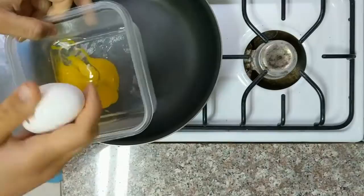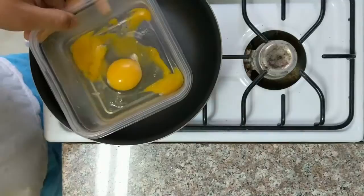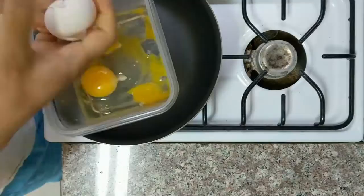I watched a couple of videos and it seems like what I need to be doing is actually flipping the omelette, rather than just trying to scooch it around in the pan and make a mess of the kitchen. So that's going to be the goal here — get the omelette over on that side and then flip it around to see what happens.